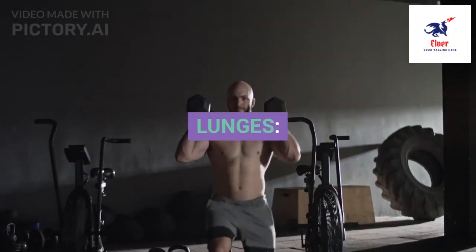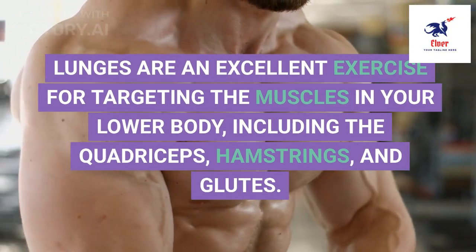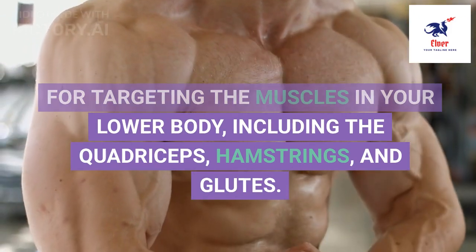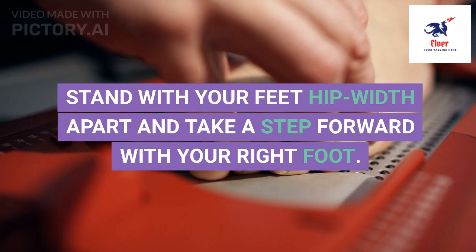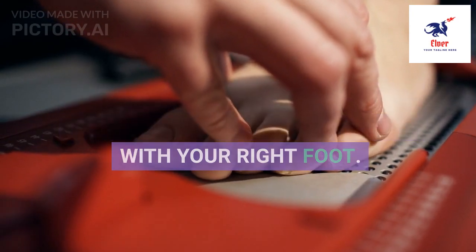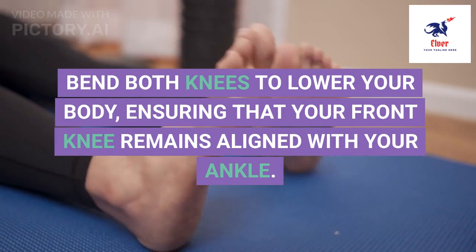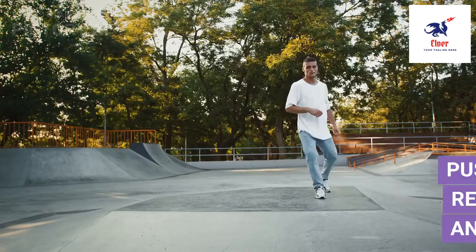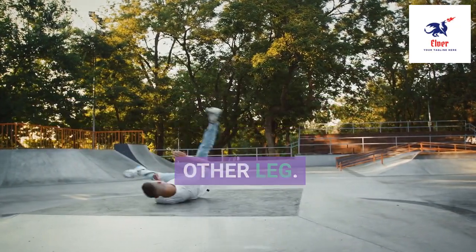4. Lunges are an excellent exercise for targeting the muscles in your lower body, including the quadriceps, hamstrings, and glutes. Stand with your feet hip-width apart and take a step forward with your right foot. Bend both knees to lower your body, ensuring that your front knee remains aligned with your ankle. Push through your front heel to return to the starting position, and repeat the movement on the other leg.